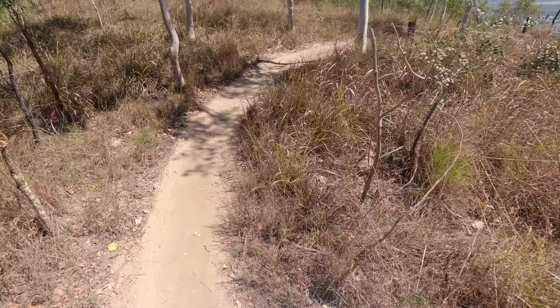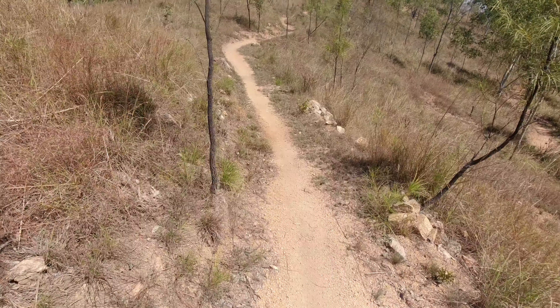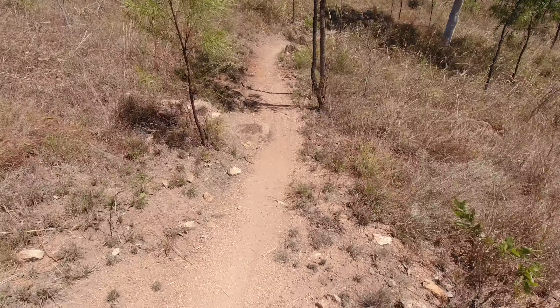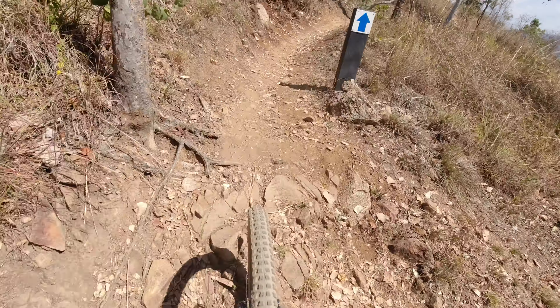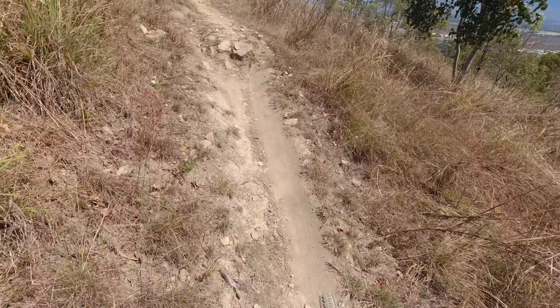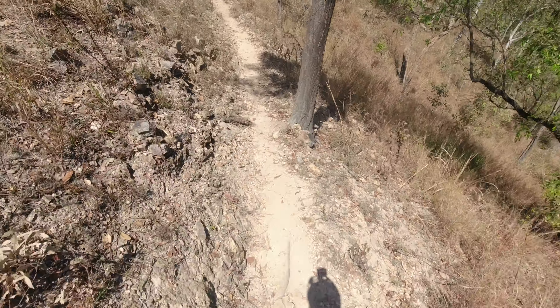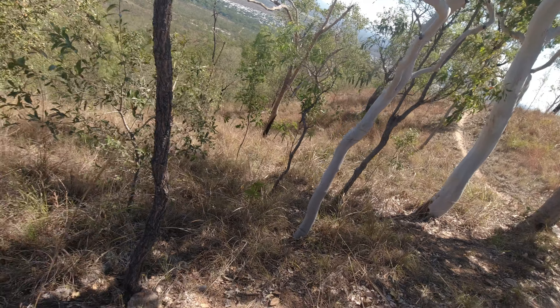We're going to get there by a spotting. It is a one-directional track, but only meant for climbing up. But it is like almost summer, 35 degrees. I don't think anyone's going to be climbing up it, so we may as well go down it. Let's give it a whirl.